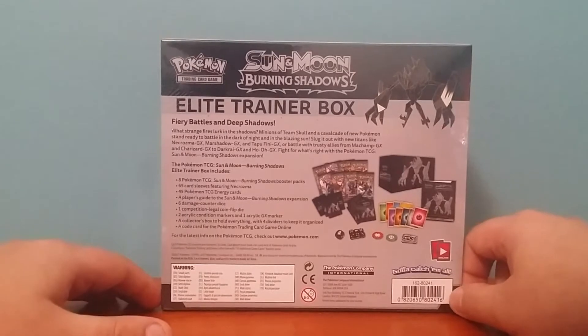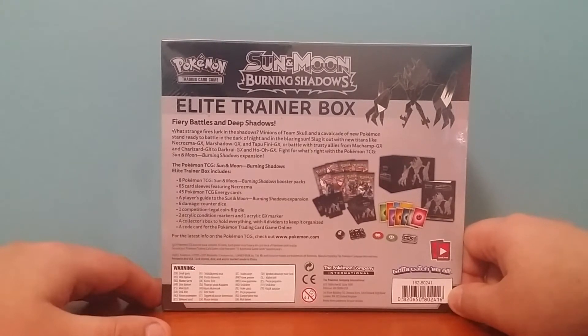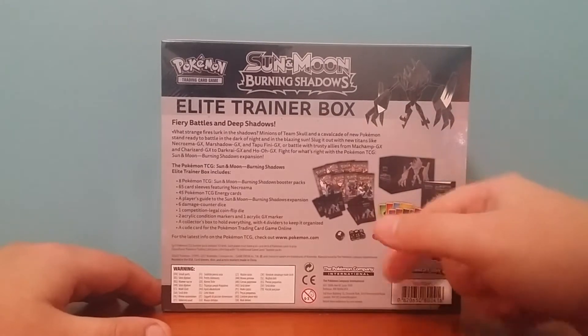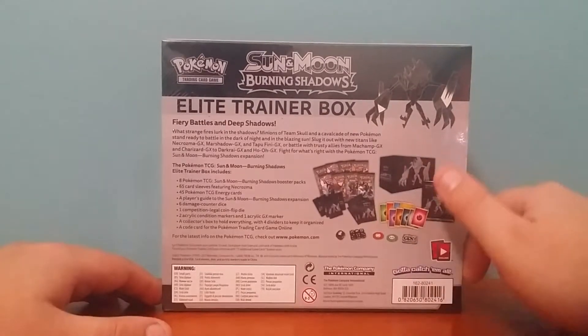Alright, we get 8 Sun and Moon Burning Shadows booster packs, 65 card sleeves featuring Necrozma, 45 energy cards, 1 player's guide, 6 damage counter dice, 1 competition flip coin die, 2 acrylic condition markers and 1 acrylic GX marker, a collector's box, and 1 code card.